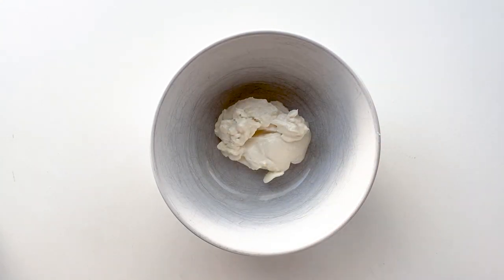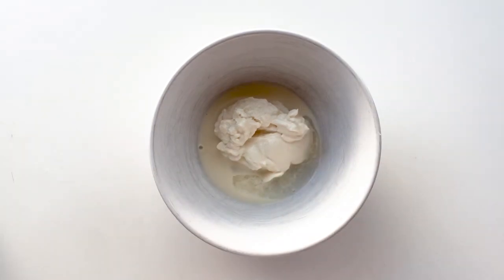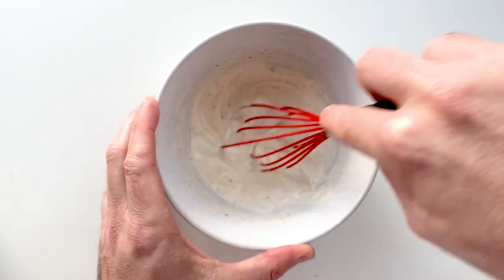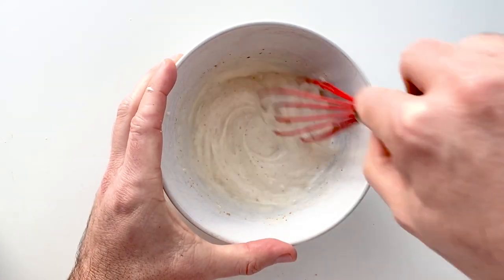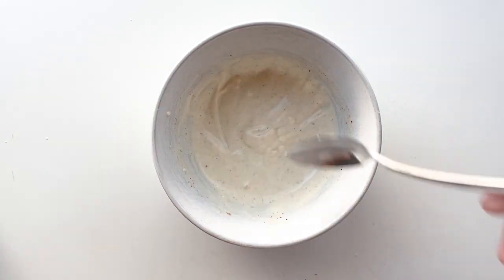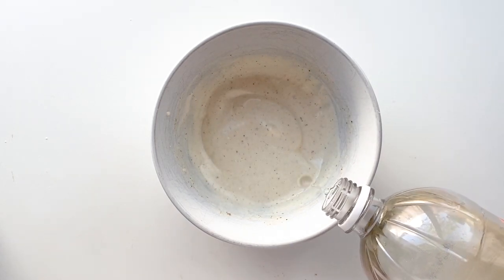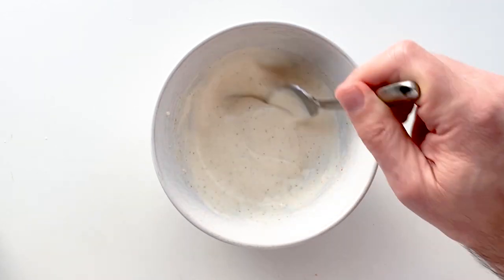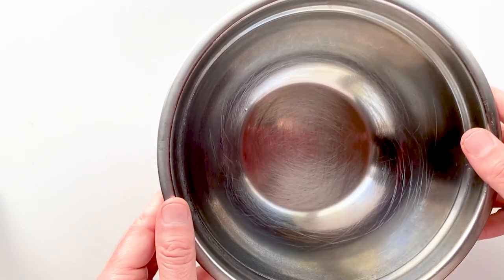I wanted to show you the benefits of throwing together a sauce. I'm starting off with some vegan mayo, some plant-based milk, and some white vinegar. My next ingredient is some Cajun seasoning — I'm not sure if it's blasphemous to put Cajun seasoning in a Nashville hot chicken sandwich, but I'm going to do it anyway. I added a little bit more milk because I wanted it thinner, then whisked it. I gave it a taste and decided it needed a little more zip, so I added more vinegar. It's very easy to throw together a sauce — experiment with whatever ingredients you like, and you really don't need measurements all the time.